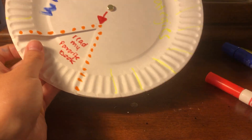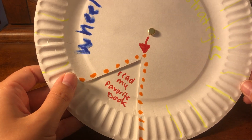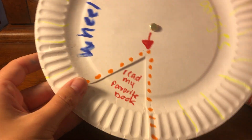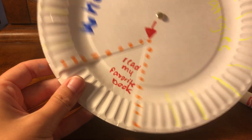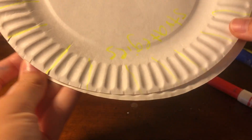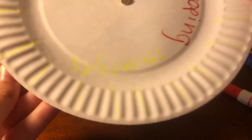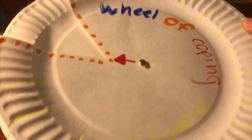And here is our finished product! We can use this as a coping method whenever we don't feel 100%. We can turn it around and it will give us some ideas of awesome coping strategies that we can use whenever we need them.